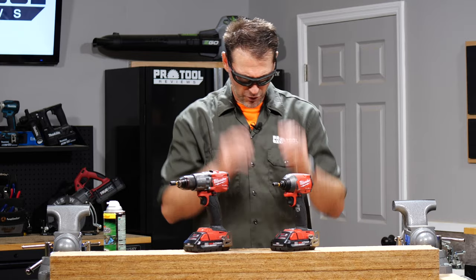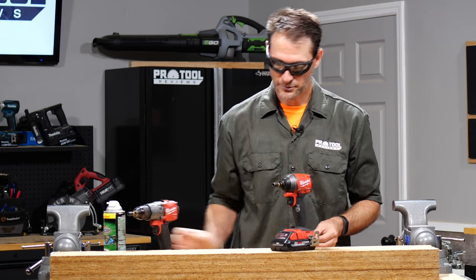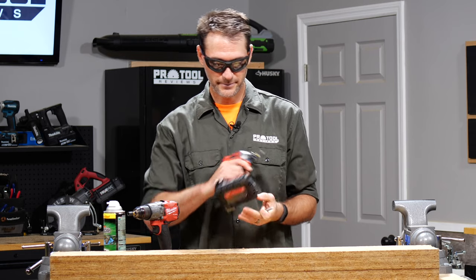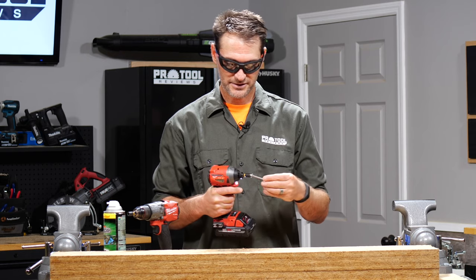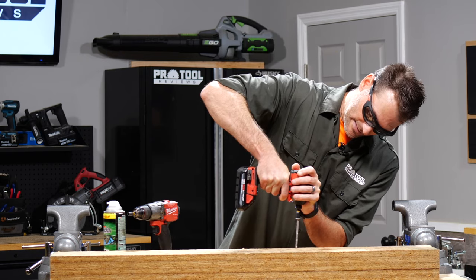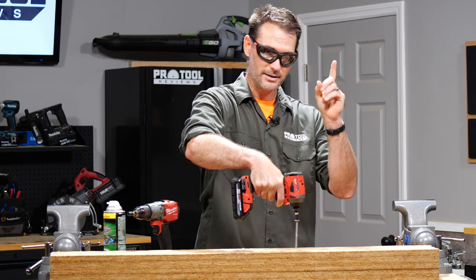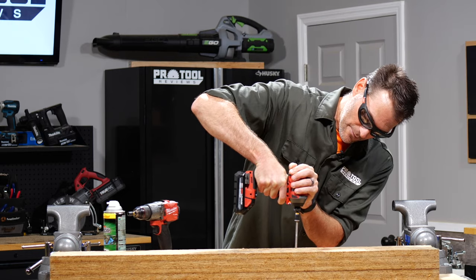I've got some quarter-inch ledger screws here and we'll start with our impact driver. We're making sure we're in high speed and I've got a full battery — we're using Milwaukee's 3 amp-hour high output batteries for this experiment. Let me just get that to bite down. All right, Random Clint, are you ready? Three, two, one, go.